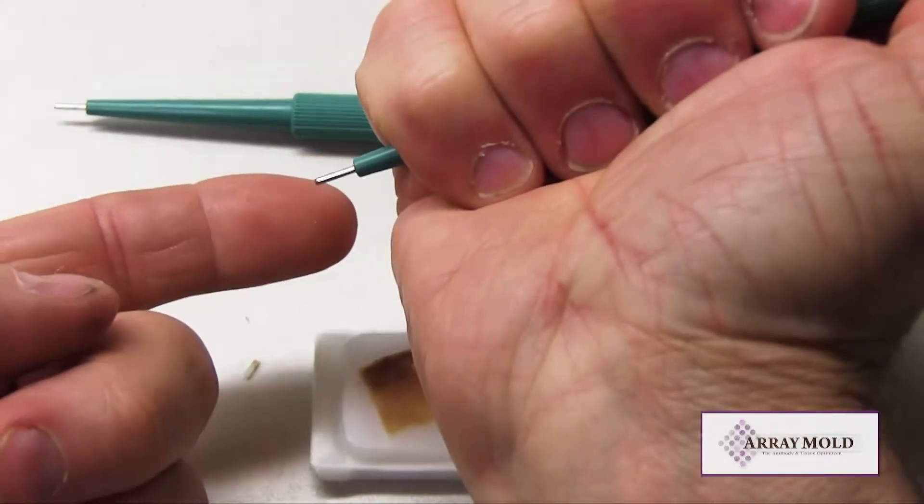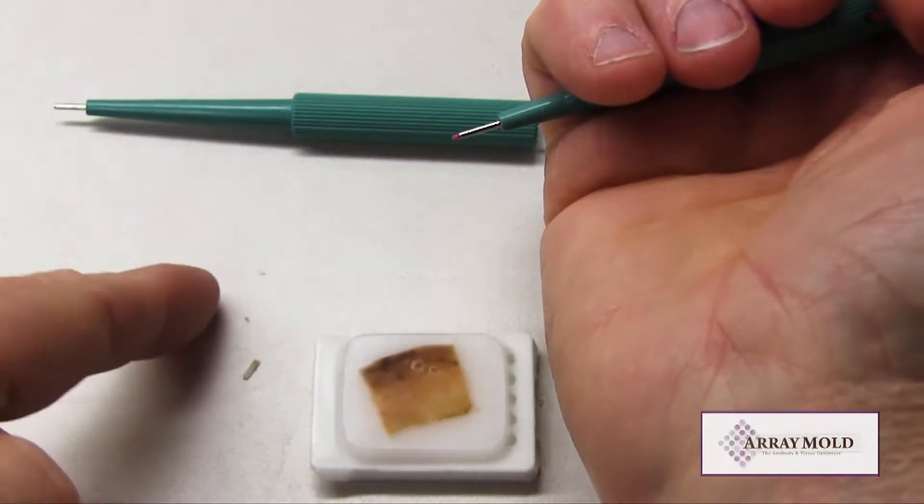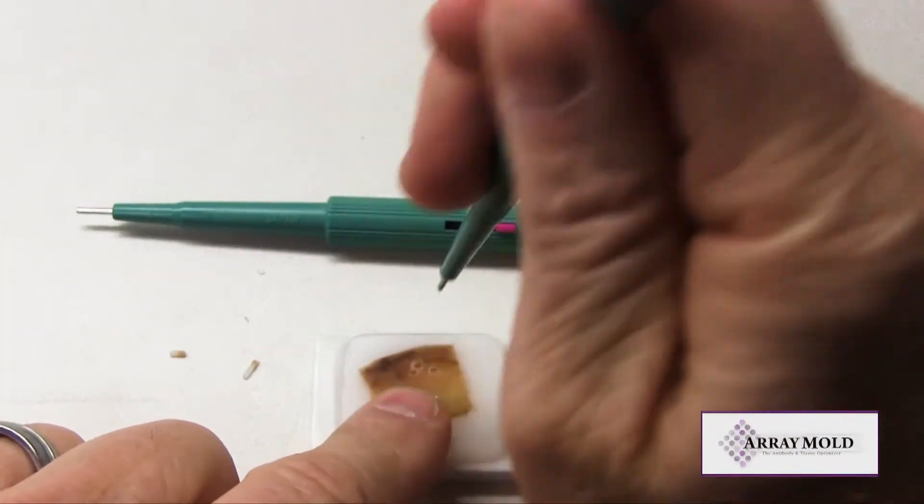As you can see, both needles function basically the same. As we continue to punch, the needle with the stylet will continue to be consistent because it is made of stainless steel.